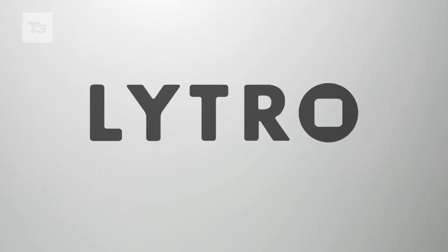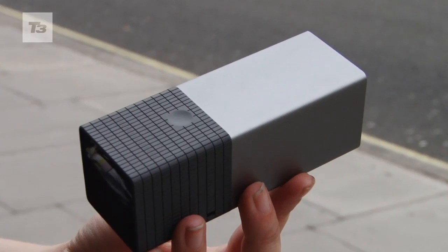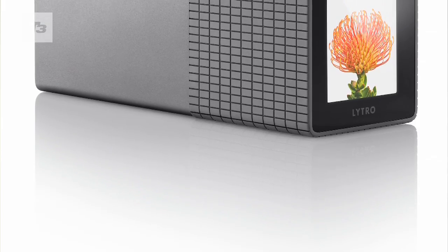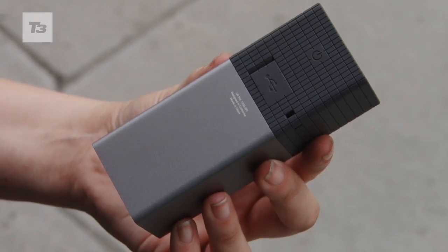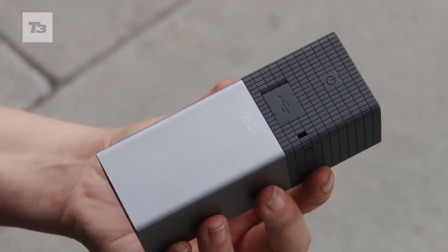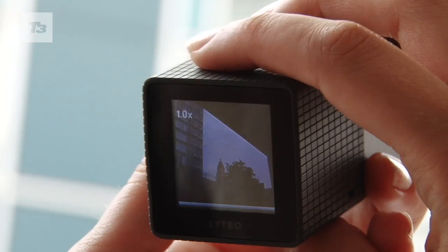Does it work? T3 went out and about with Lytro to test. The first thing you'll notice about the Lytro is the way it looks. It's small, solid, and dare we say it, sexy, and unlike any other camera we've seen yet. There's a rubber grip to hold, a very responsive shutter button, and a near-invisible touch-sensitive zoom slider.